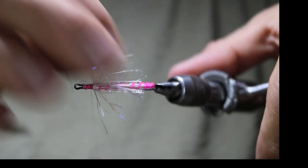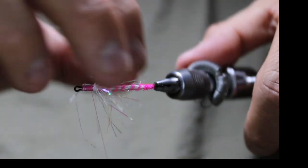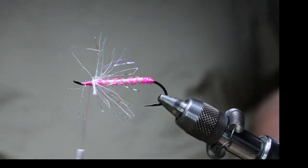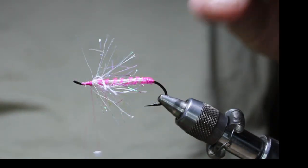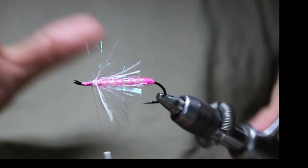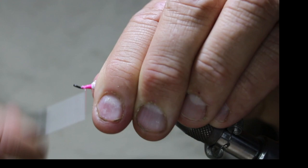If I wanted to I can just leave it just like that, or I could brush this out and it gets a bit of a fluffier look. I actually like it just like this — you can do it either way though.